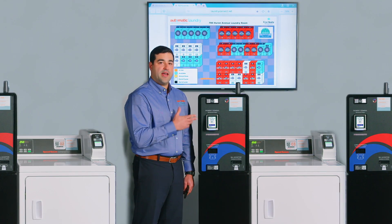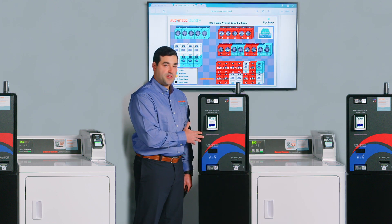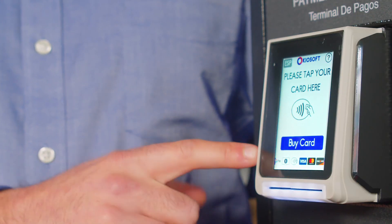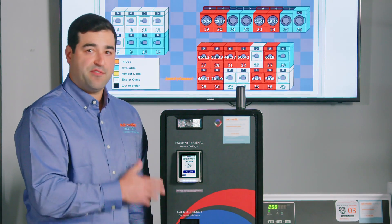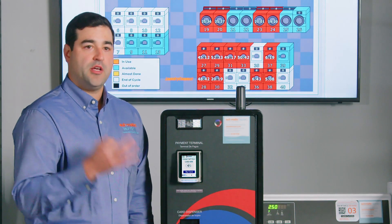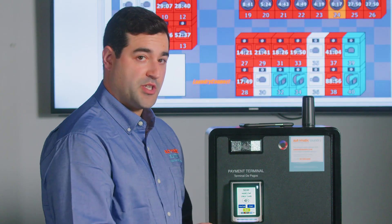This is our three-way add value kiosk. With this kiosk you can purchase a laundry card or add funds to your laundry card in three different ways: you can use a value code, which is purchased online at automaticlaundry.com,